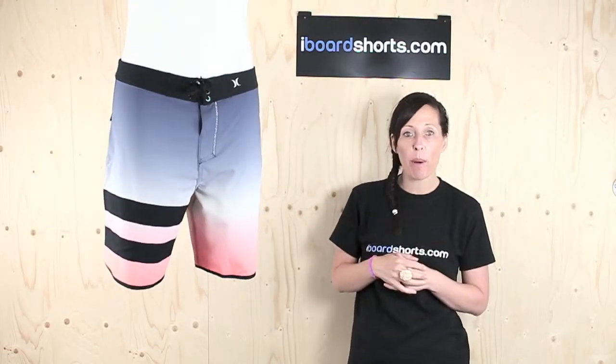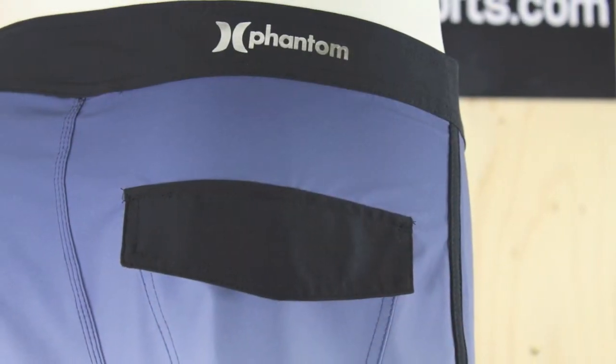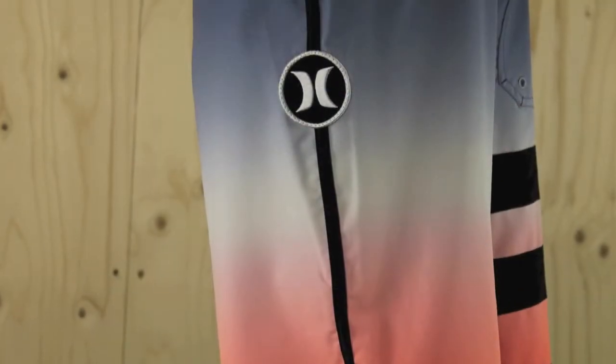They've got the standard Block Party two stripes on the right leg there, Hurley's classic signature foil branding and metallic embroidery, plus the logo patch on the left leg.